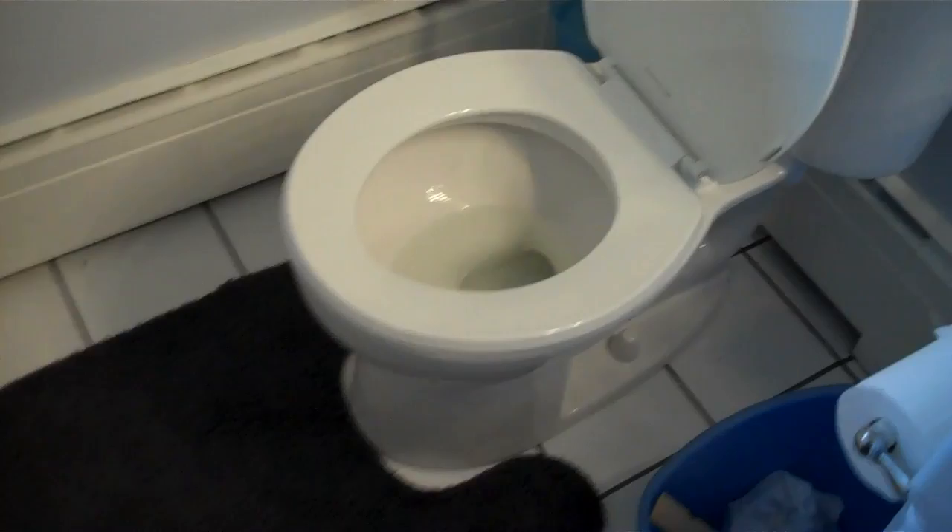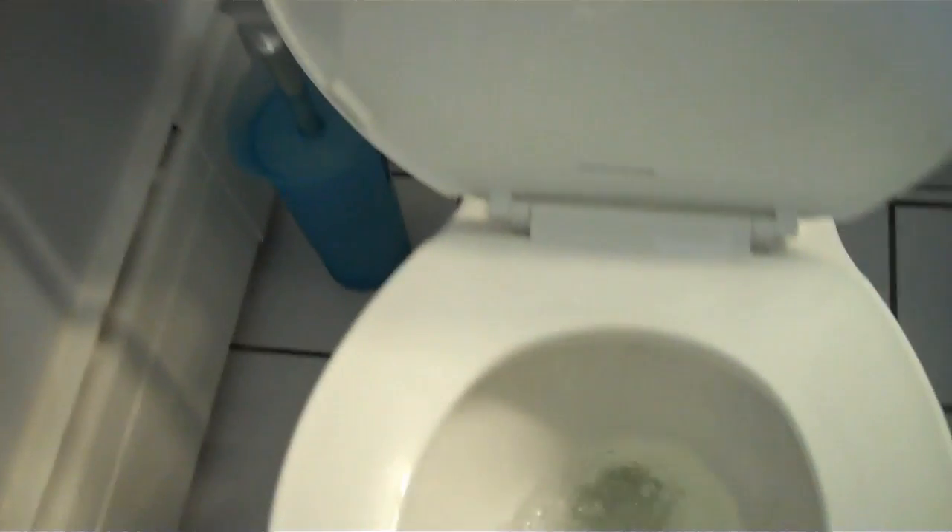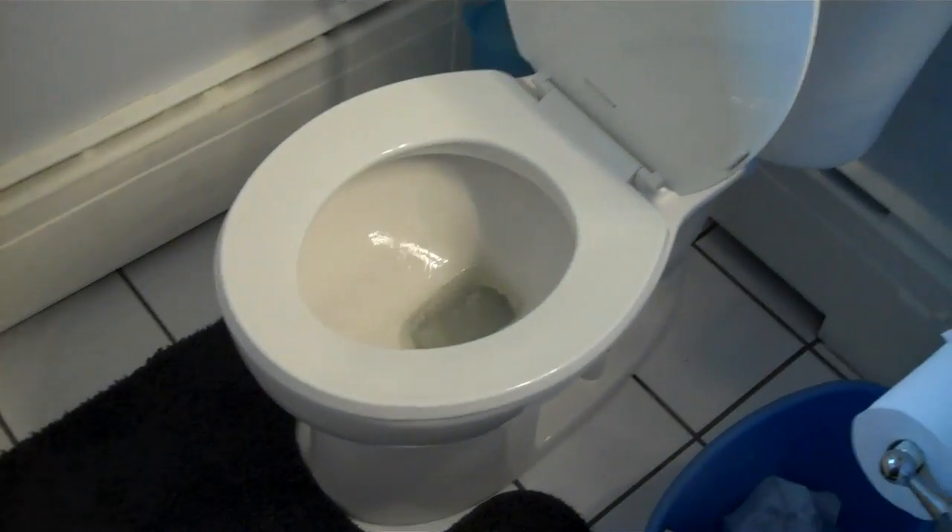After several flushes we have no visible leaking anywhere on the floor or anywhere else. No drips, no leaks. Everything is cleaned off and cool.